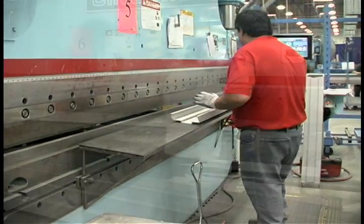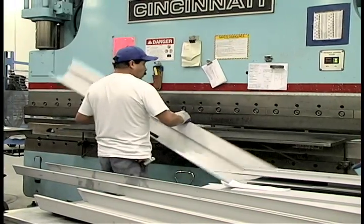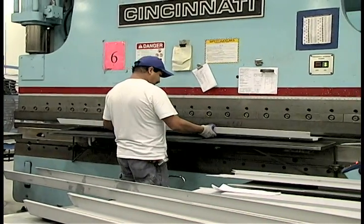Then the frame must go through another press. This time, however, the machine will be forming the jam into its final shape.